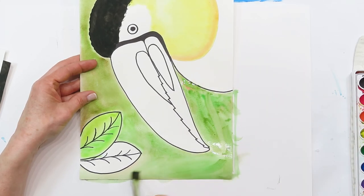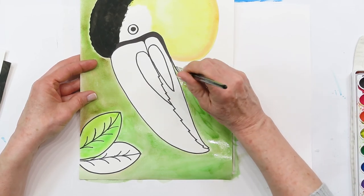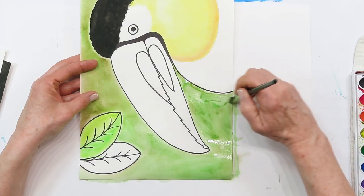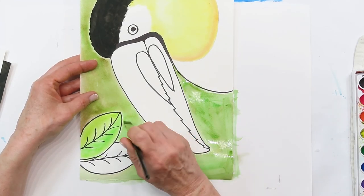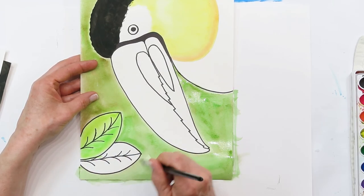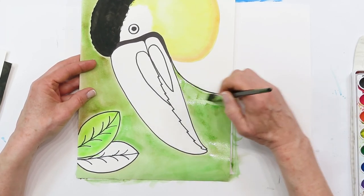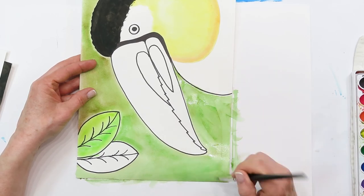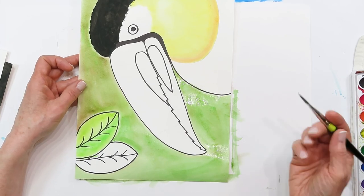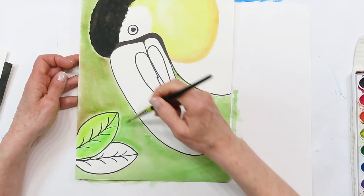Remember not to get too much water on your paper - just enough where you can paint and pull your paint around so it paints nicely and you don't end up with big puddles that run. Some projects are great for that, but this one we don't want too much water. There's my background - just keep painting yourself and continue your background.